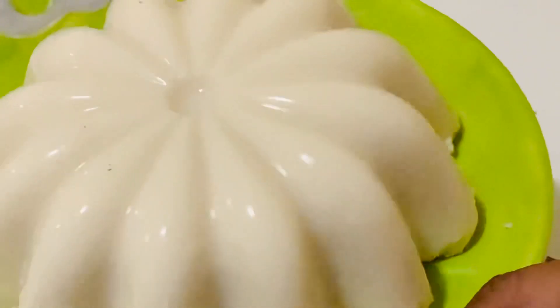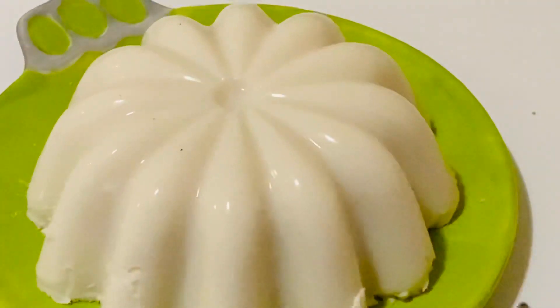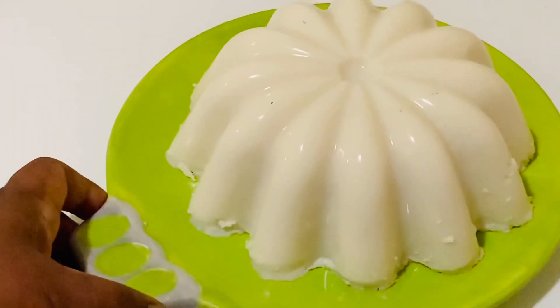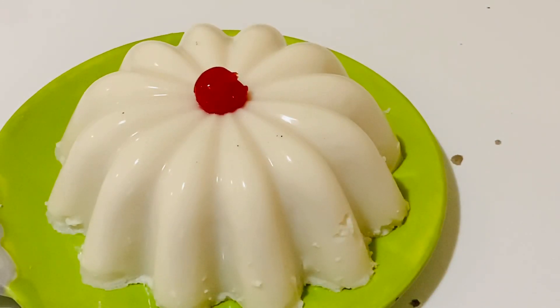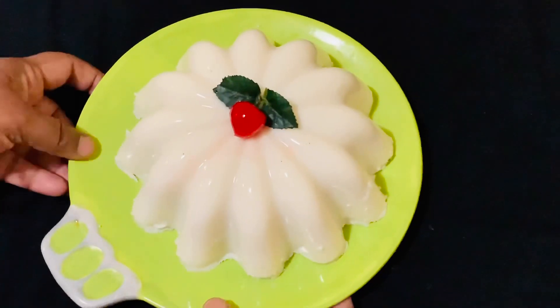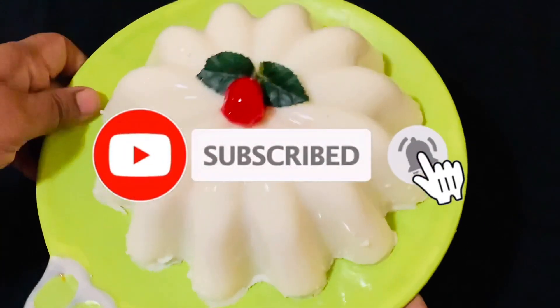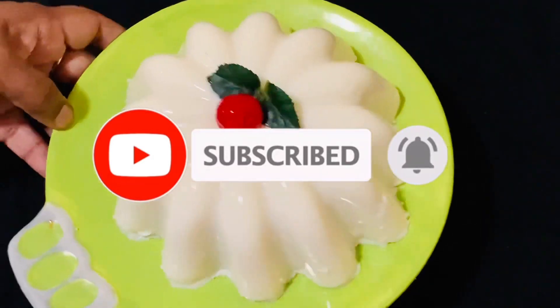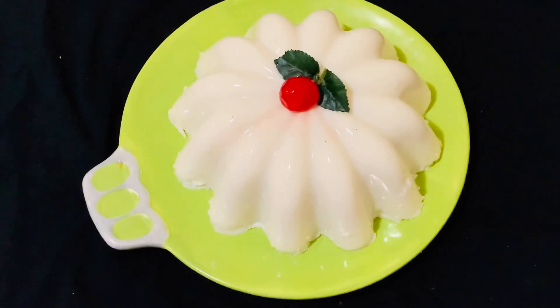This jiggly, delicious, quick and easy vanilla pudding is ready for serving. Hope you enjoyed this recipe — please do try it out and leave me a comment. If you liked this video, share it with your friends and family. If you haven't subscribed, please subscribe to my channel and press the bell icon for the latest updates.